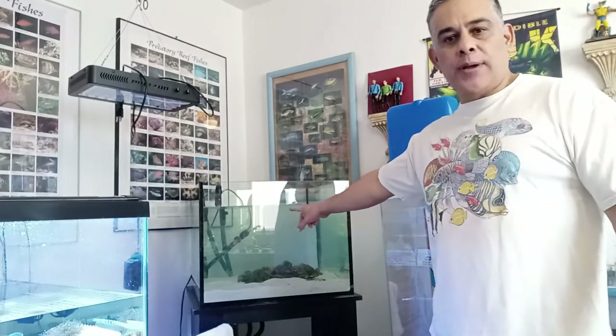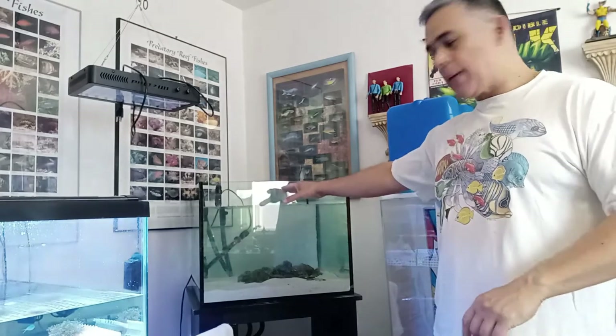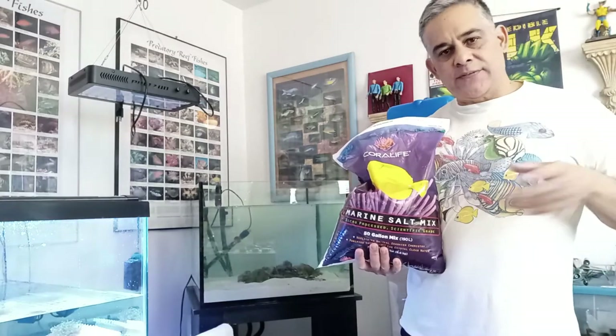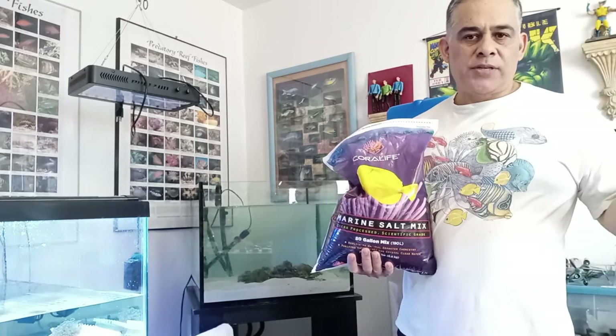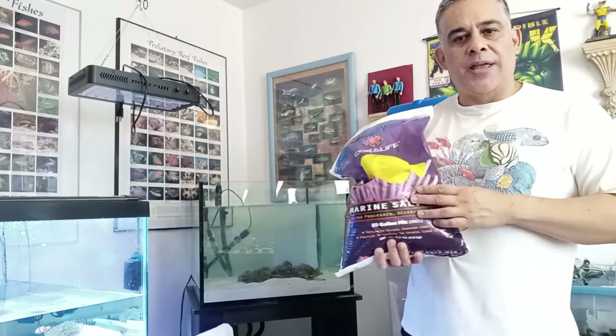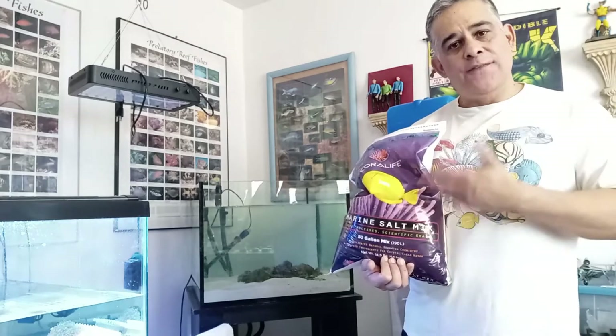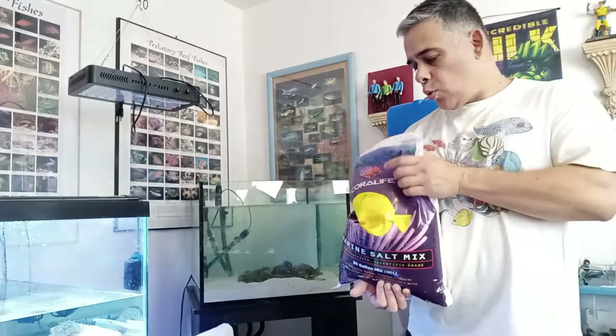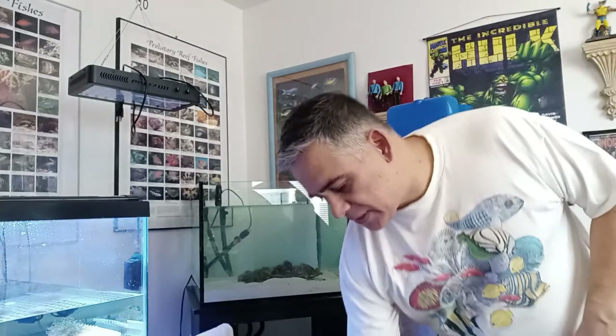We're back — the tank is filled up with water to about here. We're going to add some live rock so we won't need to fill it much more. Before we can put in live rock or corals, we need to add the salt. We have a bag of CoraLife — that's the brand we're using today. I usually use Instant Ocean; I've used Red Sea and different ones, but for easy soft corals I don't notice much of a difference. A bag like this costs about $20 and covers 50 gallons of water.